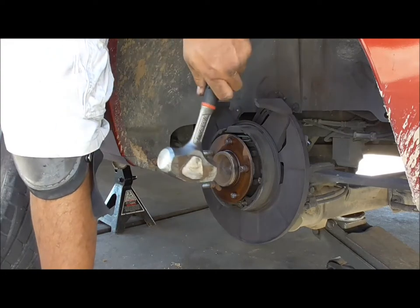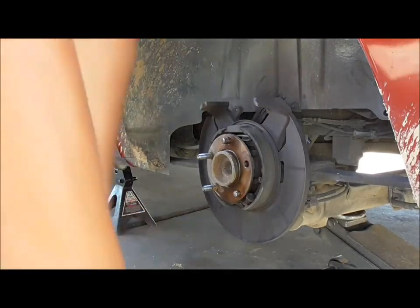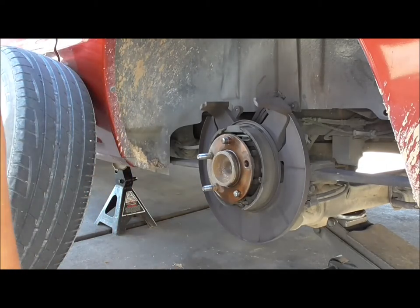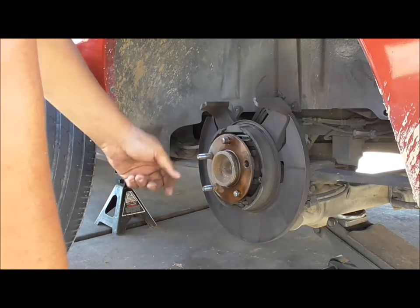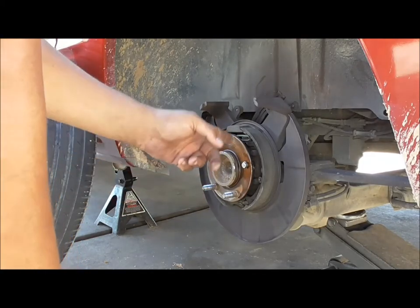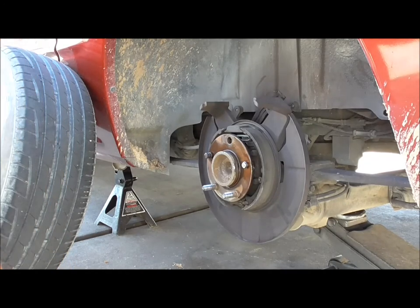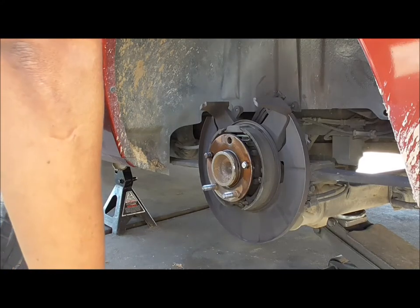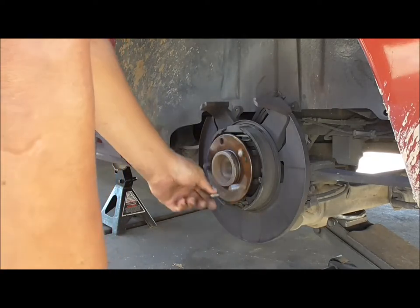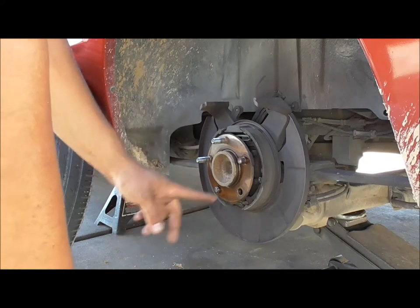Got it sprayed, let it sit for a little bit. Now, some of these bearings you don't really want to pound on too hard. There are other ways to get them out — you could remove the whole thing and put it in a press. But we live in Arizona, it's relatively dry. The surface rust you're seeing really isn't too bad — it's just from heating and cooling cycles. There's one out. I'm going to pound out the others too, then jump back and show you how to put them in.